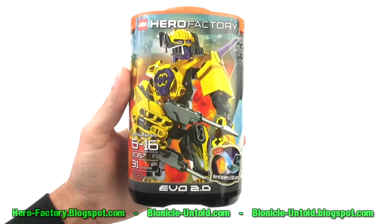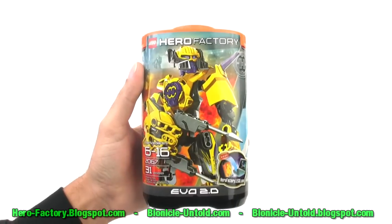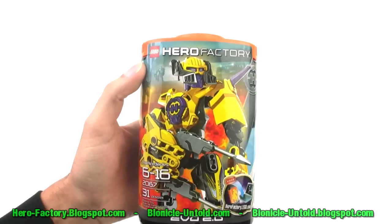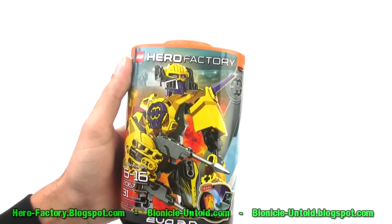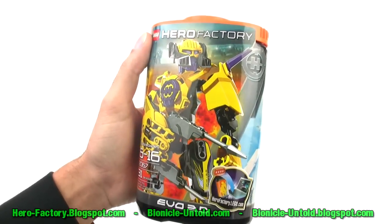Hey guys, it's Jang here from the unofficial LEGO Hero Factory MOX blog and Bionicle Untold. In this video I'm looking at the 2011 Hero Factory Hero Evo 2.0. It's set number 2067. He's a brand new character and he is the one that uses purple. I know a lot of people have been looking for purple, so let's open up the box and see what's inside.